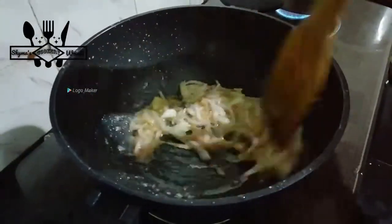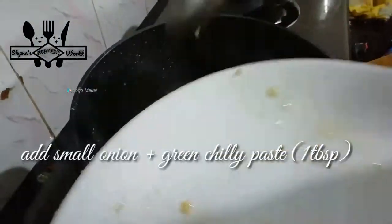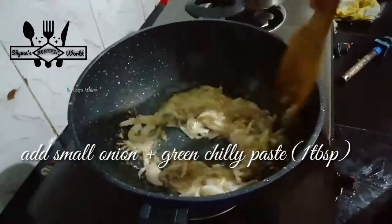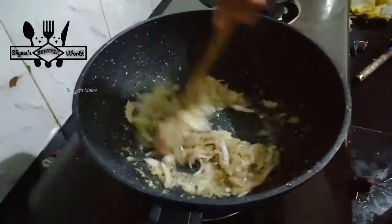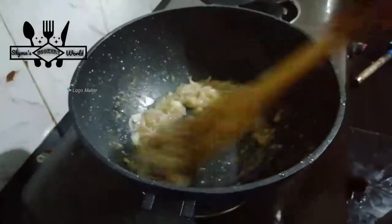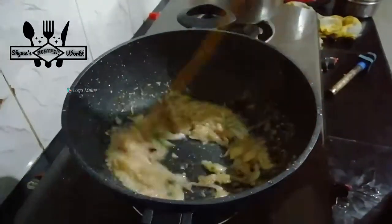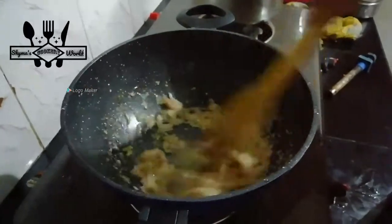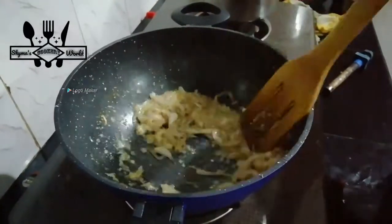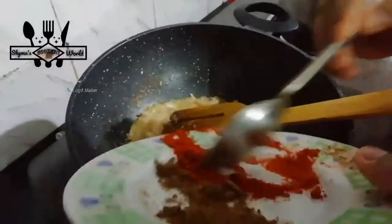Put the garlic in the pan. Add the garlic.